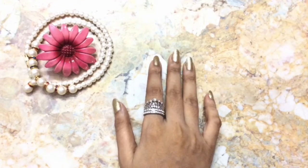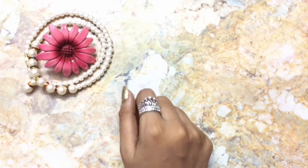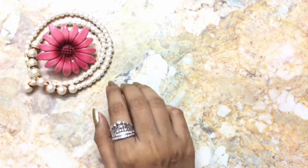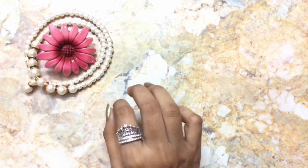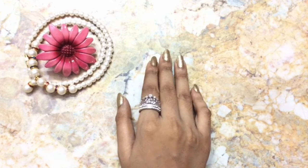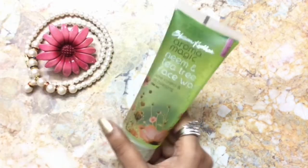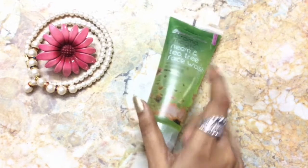Hi friends, welcome back to my channel. I'm Sushmita. Today in this video I'm going to do a review regarding a face wash that is 100% free from parabens or any sort of chemicals. I'm going to review the Aroma Magic Neem face wash.